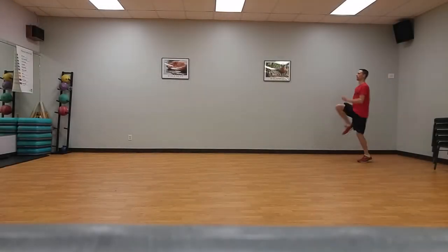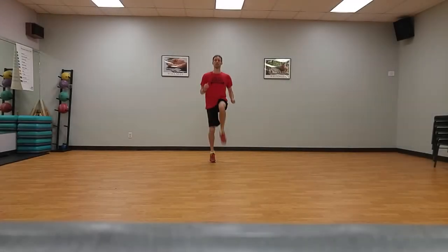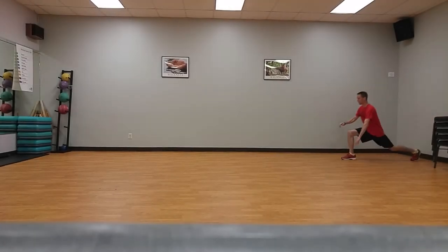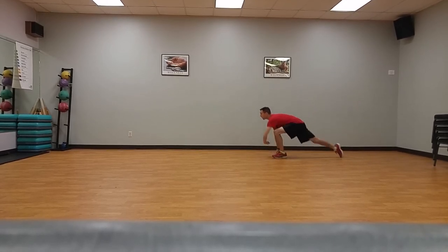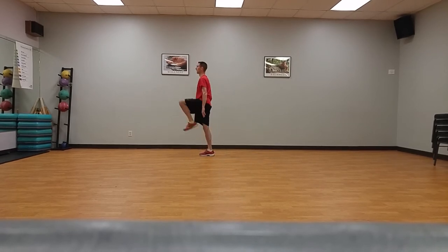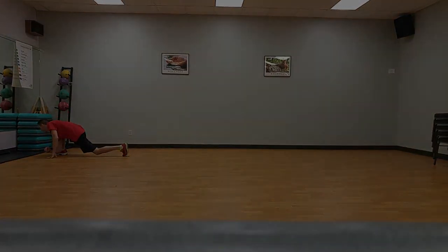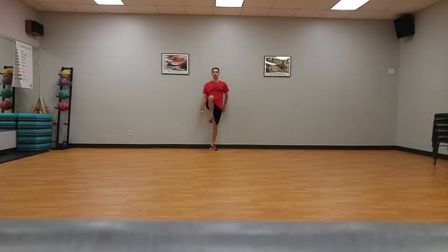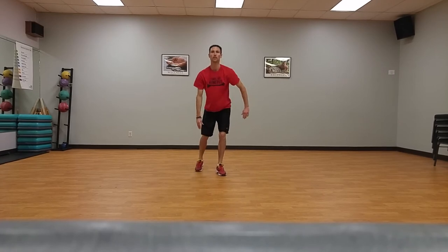D: High knees, half court — raise one bent knee as quickly as possible while keeping torso upright, then lower the leg, alternating while striding across the court. E: Fall-stop forward lunge with elbow to instep, sideline to sideline. Start on one foot, raise opposite knee parallel to floor, lean forward as long as possible taking the largest step forward, catching yourself into a deep lunge. Place hands on floor inside the foot and knee, keeping heel flat on the ground and back straight. Attempt to lower elbow to the instep of the forward foot.